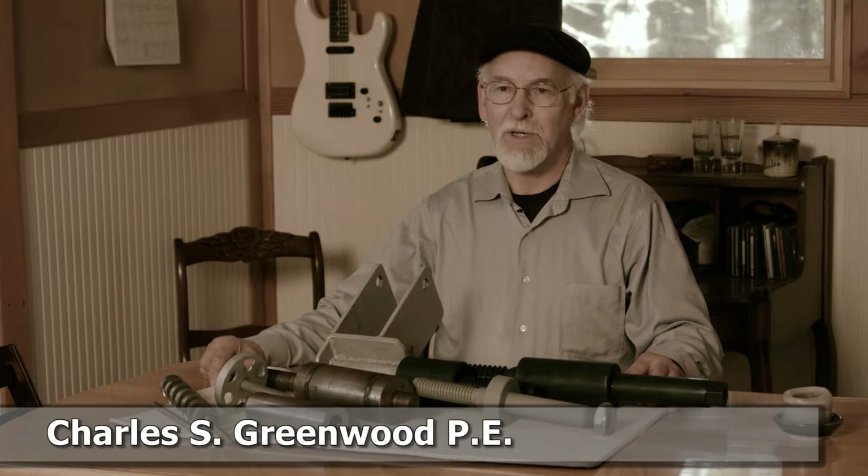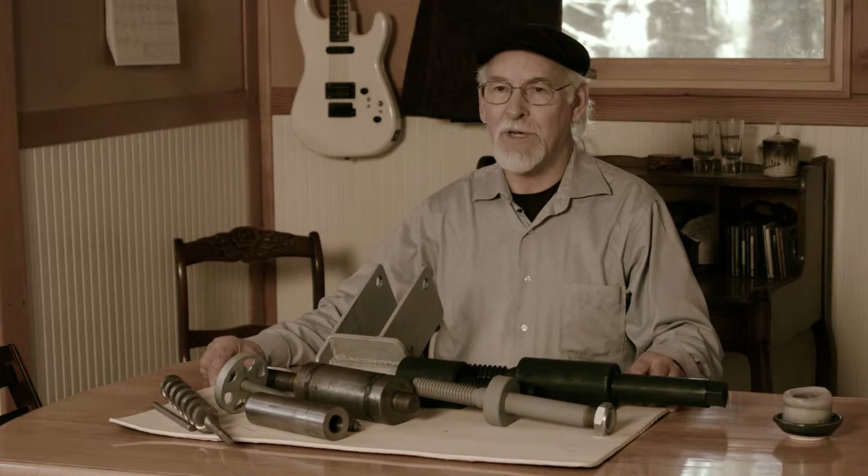This is Charles S. Greenwood, P.E. I'm a professional engineer and I'm involved for more than 20 years now in the specifics of treehouse engineering.